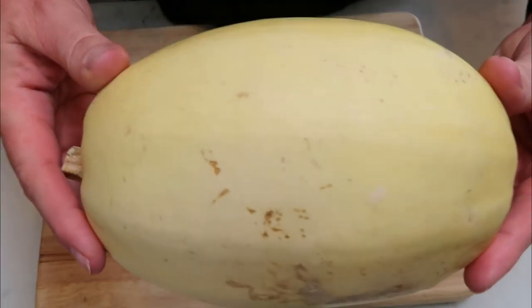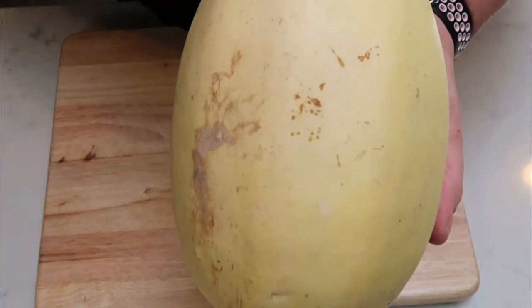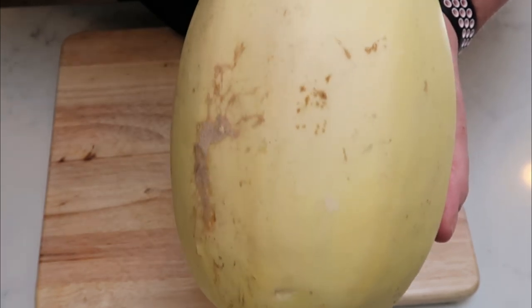The first thing I'm going to do is go ahead and chop my spaghetti squash in half, place it on a plate with a wet paper towel, and get this into the microwave. It usually takes eight to ten minutes for the squash to cook. Then we'll get started putting together our turkey patties.